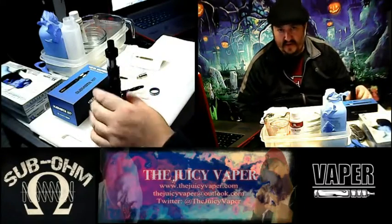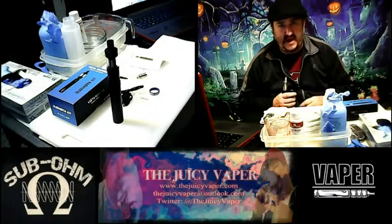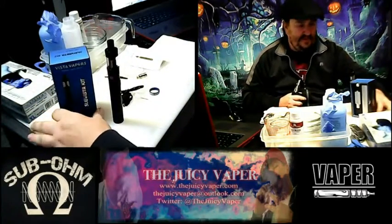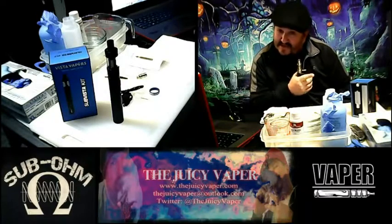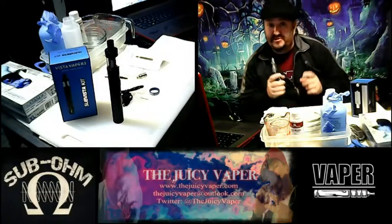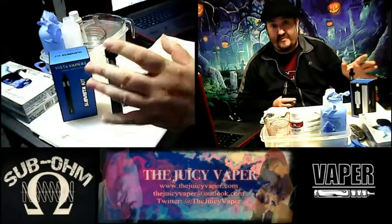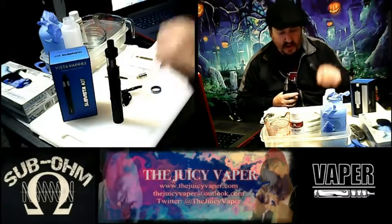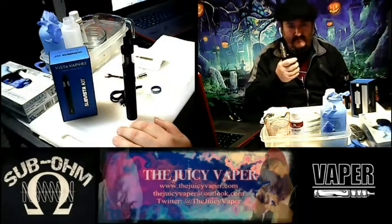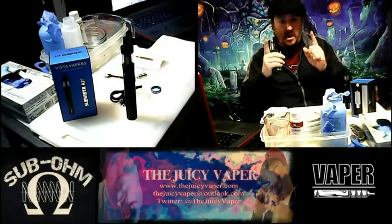We're going to try it out in another video I'm doing right after this one, because I've also got some premium juices that just came in. I can't think of a better way to try them than in the Sub Vista Kit. You can pick it up at bestclearamizer.com or go to juicyvapor.com, click on 'Buy Our Products,' and it'll take you right over. Get your coupon codes, save money — do yourself a favor and be happy.